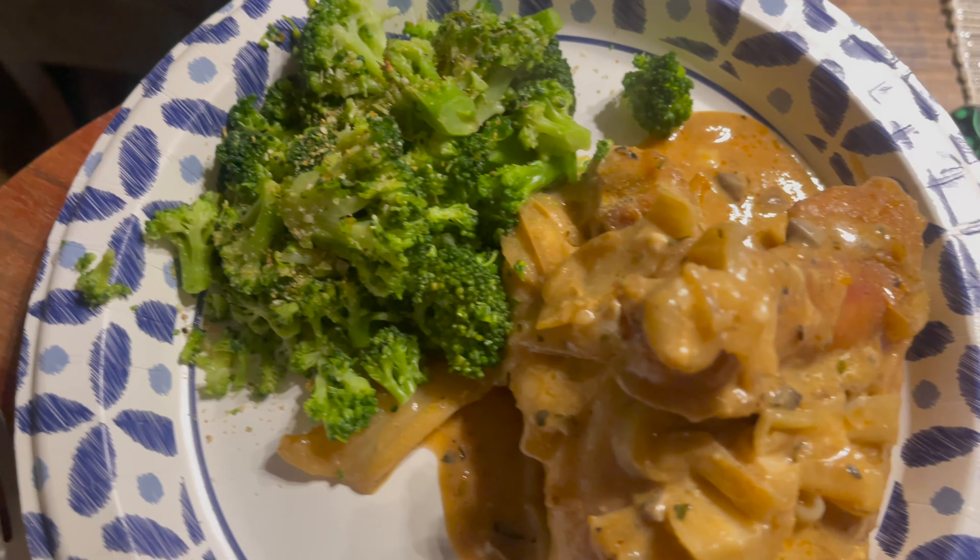Dear Holy Father, thank you for this food that we're about to receive, for nourishment, for health, in Jesus' name we pray. Amen.